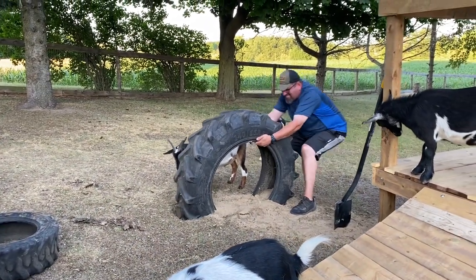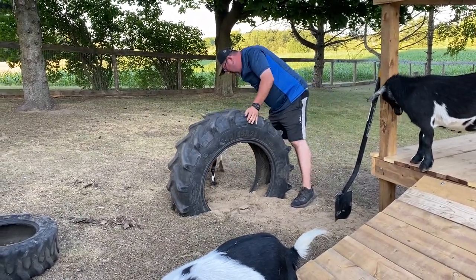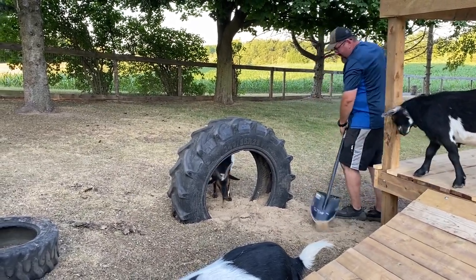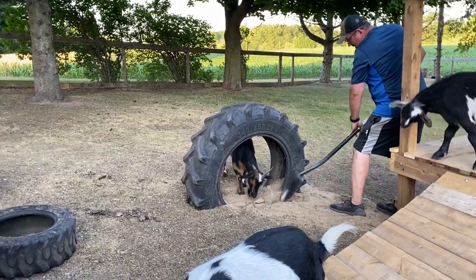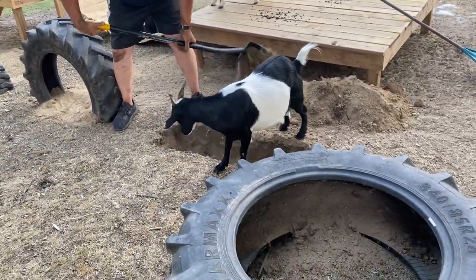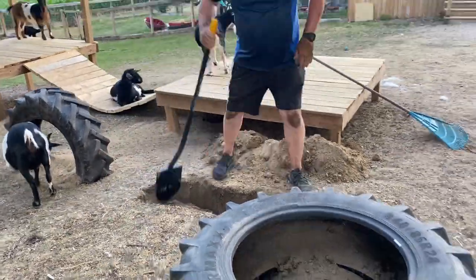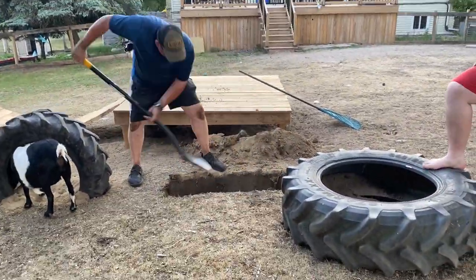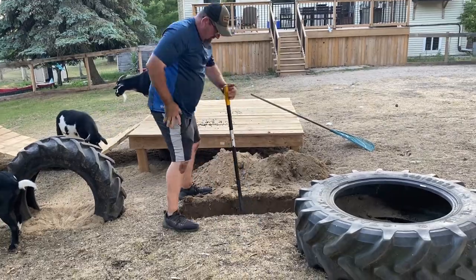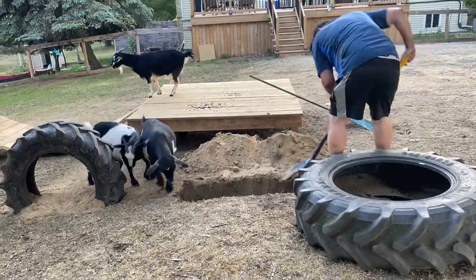With the first tire, after we buried it in the ground we stepped back and looked and thought they should have been going in the other direction, so Carrie was kind enough to dig it out and start over. With the tires it's honestly just manual labor — we buried them in about a third of the way down and then filled them back in with sand so they're nice and secure. So far none of our goats have decided to jump on the tires but they do like to lay in them, so hopefully in the future they will start jumping from tire to tire.